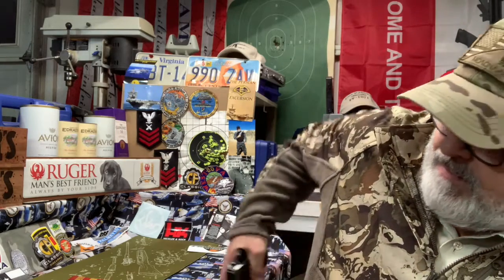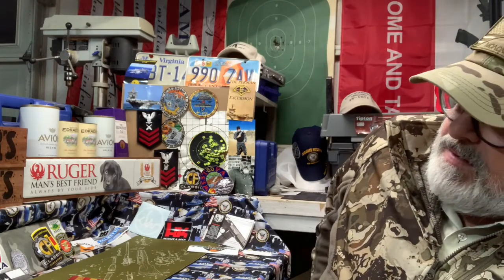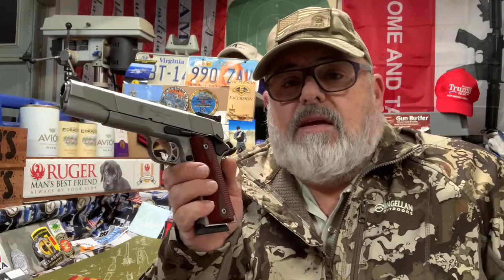I carry 1911-style guns a lot of the time. Right now I'm actually carrying a Springfield EMP .40 and she's all ready to go — that's my everyday carry. I just like them. I'm going to hit what I aim at with one of these.